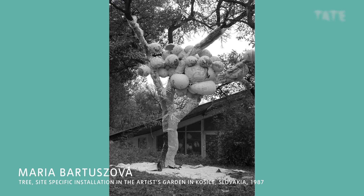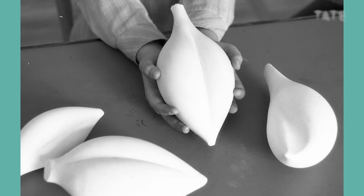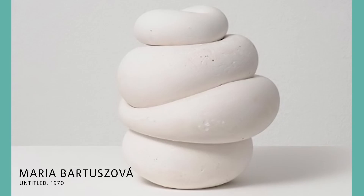Influenced by playing with her young daughter, Maria would pour plaster into rubber balloons. She would then push, pull or submerge the balloons in water to create unusual shapes. Some resemble seeds, raindrops or eggs, and others look like parts of the human body. When you look at Maria's work, what does it remind you of?